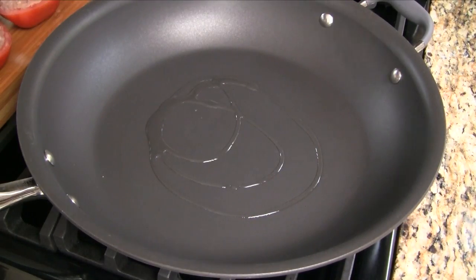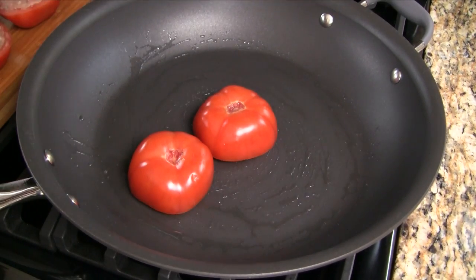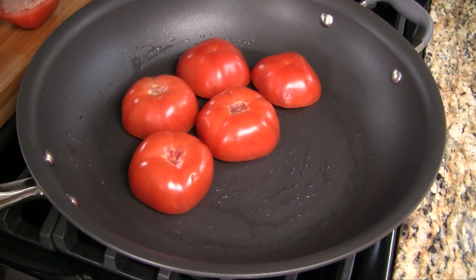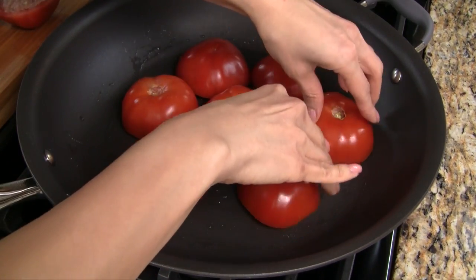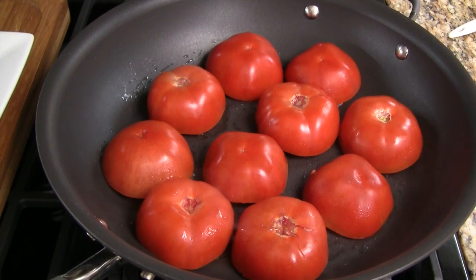Heat a skillet over medium-high heat and add vegetable oil. Now add the tomatoes with the meat side down. You'll notice the meat is touching the skillet but not the tomatoes, and that's because of the mounds we made earlier. The filling gets cooked without the tomatoes being overcooked.